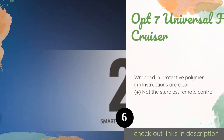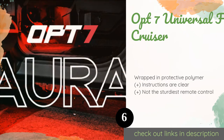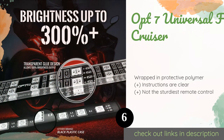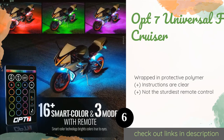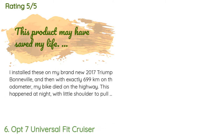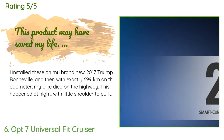The next product is the OPT 7 Universal Fit Cruiser. If you really want to show off your wheels, look no further — it conforms to the shape of your fender, engine, and more. The push of a button on the convenient handlebar switch brings you flash, dimming, and fade effects. The price is approximately $72. This product is rated 4.3 stars from 789 customer reviews.